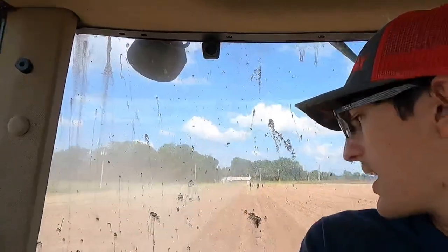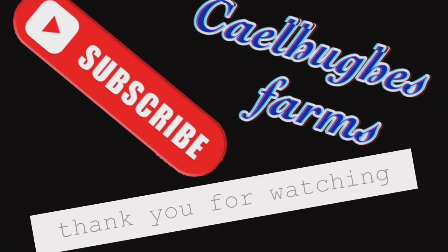In about three to five days we will be picking more cotton - we'll have more cotton ready to go. I need to get turned around so I'll be right back.